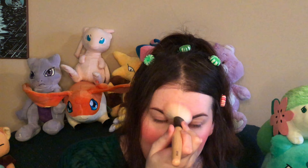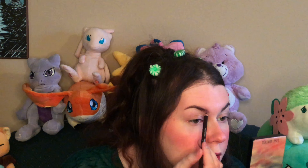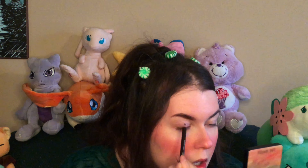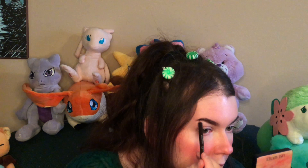Hopefully you guys have been liking my Halloween series — I've been putting a lot of work into them recently. I just really love Halloween, and I'm also doing Vlogmas in December. I hope that everyone's excited for that because Christmas and Halloween are literally two of my favorite times of the year. Let's do the brows — she has very thick brows.